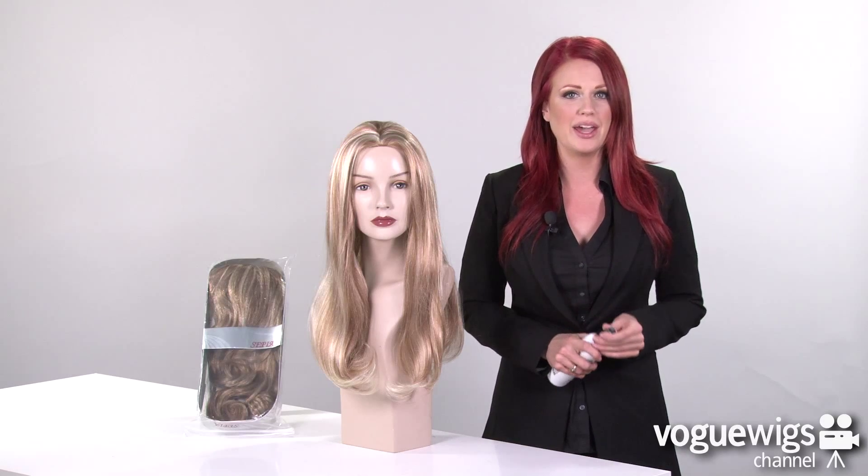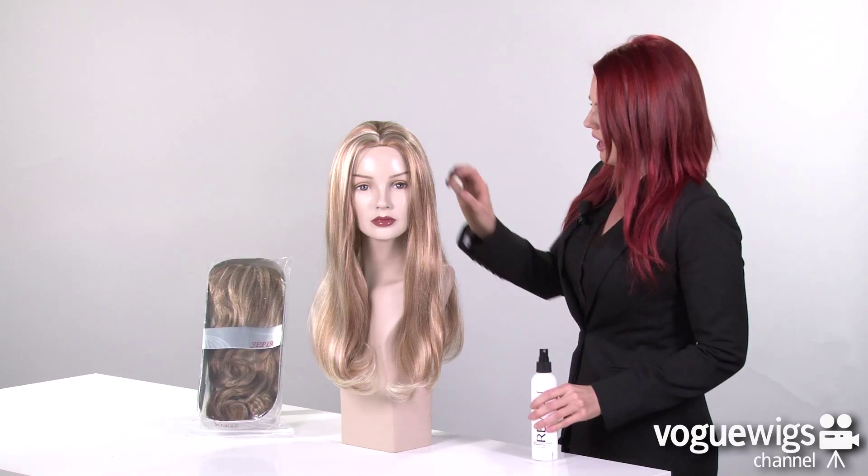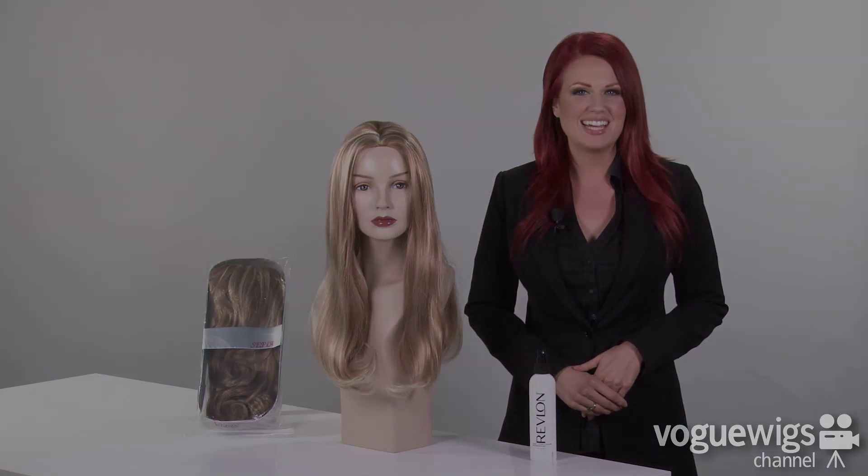Now to keep these fibers looking beautiful all day long, I recommend using Revlon's Leave-In Conditioning Spray. All you have to do is just give it a couple of quick sprays and run your fingers through it, and it will keep this beautiful look all day long.